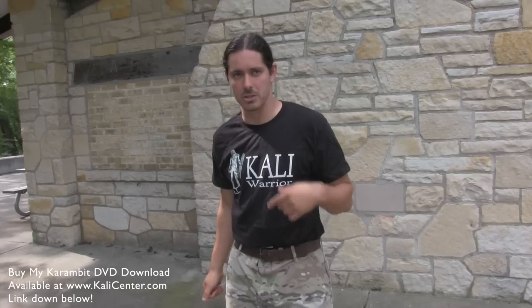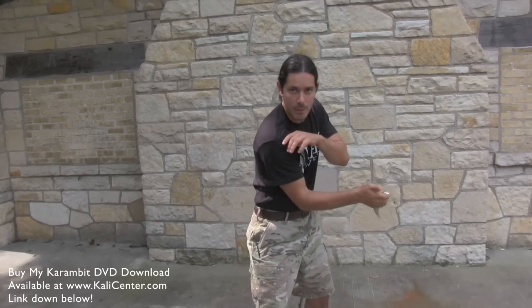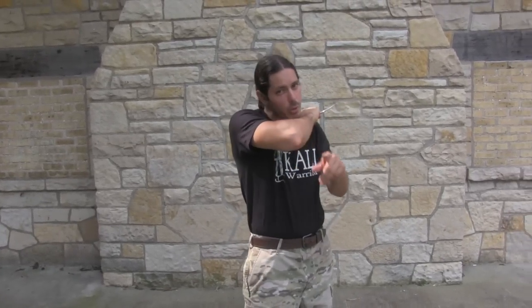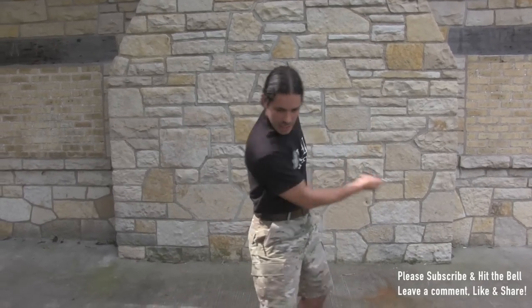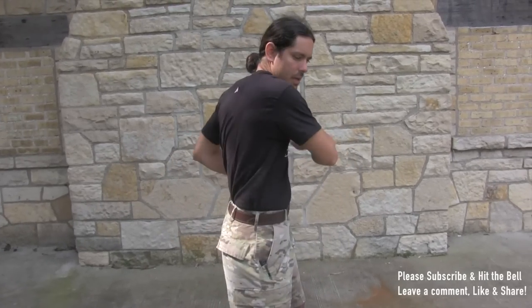Let's work a little bit of the extended grip in there. This is the form I want you to practice. From here we're going to extend this out and slash it down, flip it back, claw it up, and then do a slash — that brings me back. So it's three strikes per line: extend, slash, flip it back, claw it, and then slash it again. Extend it, slash it, bring it back on the claw, and then slash it again. Extend it on the slash, bring it back with the clawing, and then slash it again.